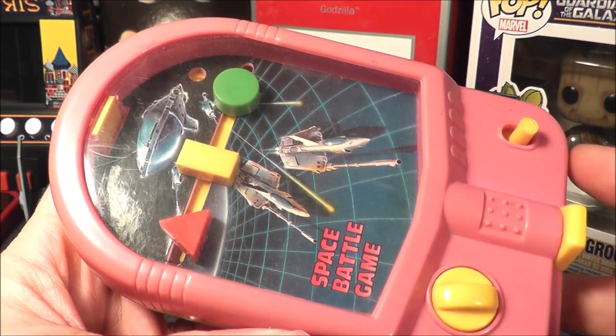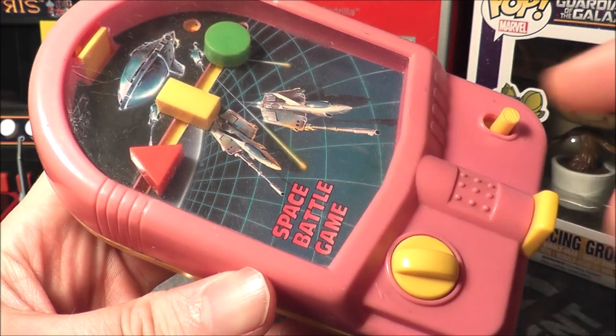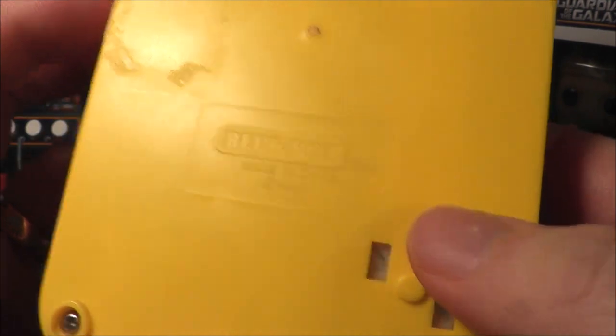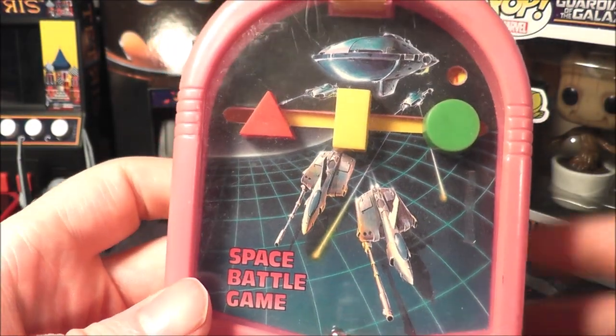Hey everybody, let's do another toy review. This is Space Battle Game, which has nothing to do with the Intellivision classic sadly. This is made by Blue Box from 1988, so it's a late 80s toy right before the Game Boy came out.